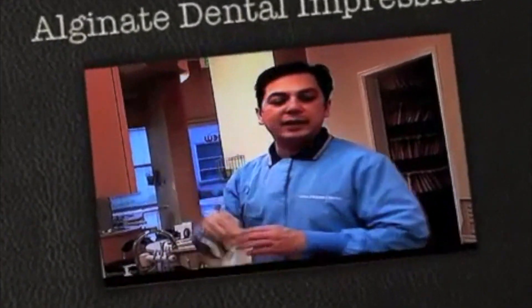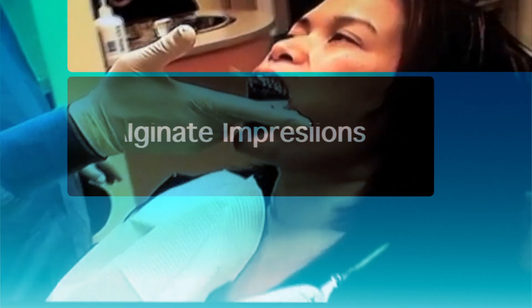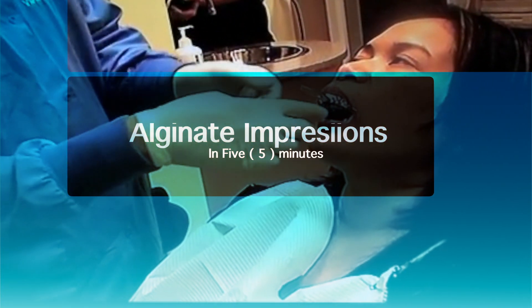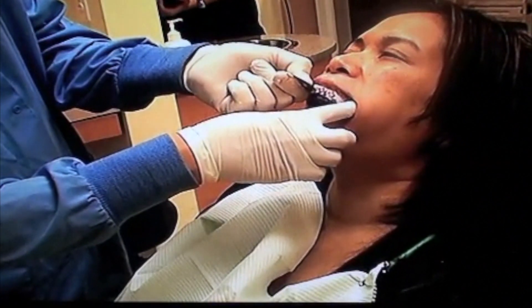What we're going to do is make an impression of the upper and the lower. The way you'll take this out would be, you'll start from the back and then disengage the tray from there.